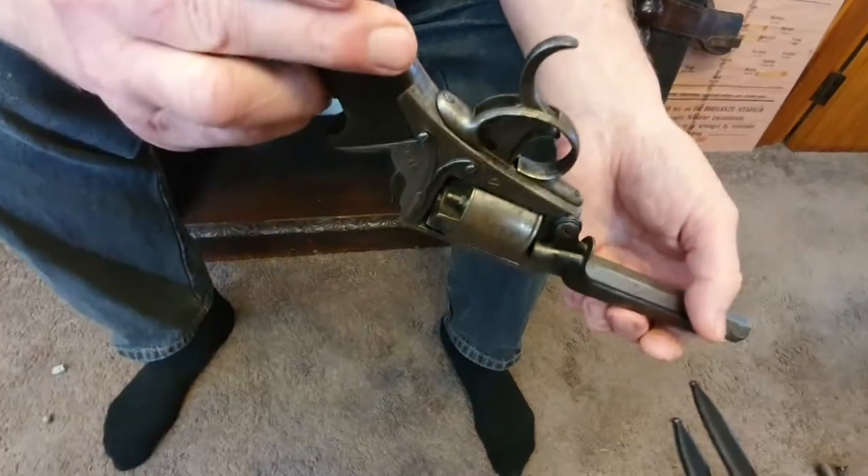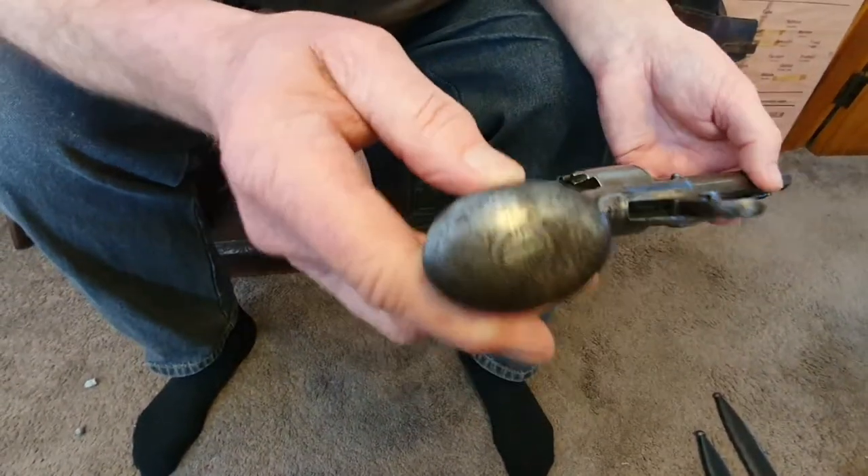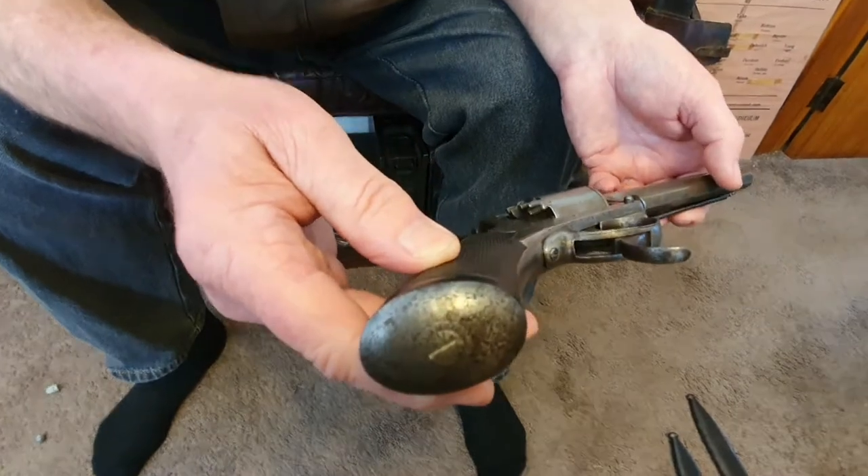There's a wee bit of engraving on the butt cap there as well.